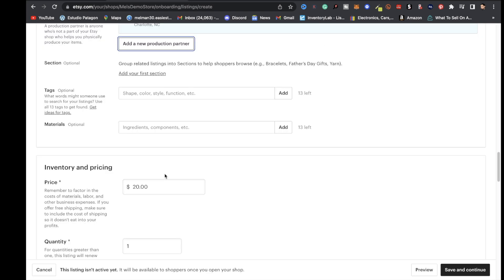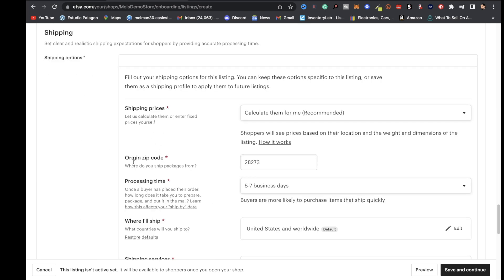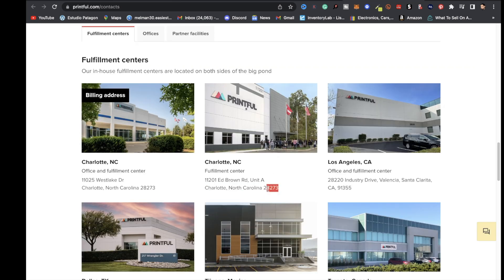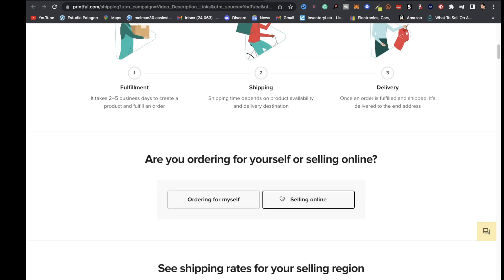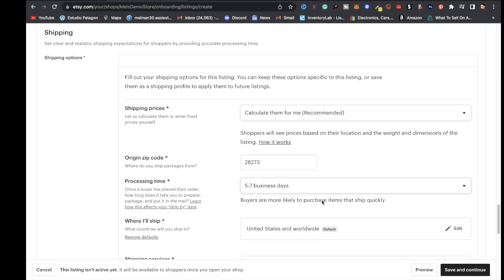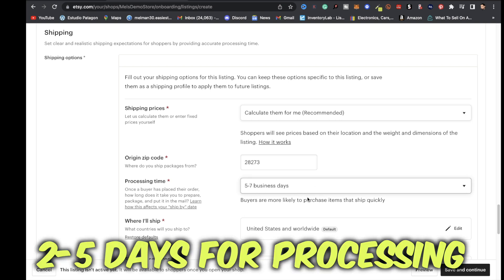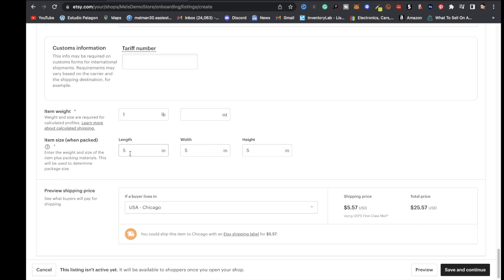Next, add a price — I'll put in $20. For origin zip code, go back to Printful's contact page and get the zip code from one of the fulfillment centers. For processing times, Printful's shipping page shows t-shirts take roughly 6 to 13 business days, so I chose 5 to 7 business days. For item weight I put one pound, and for item size five by five by five.